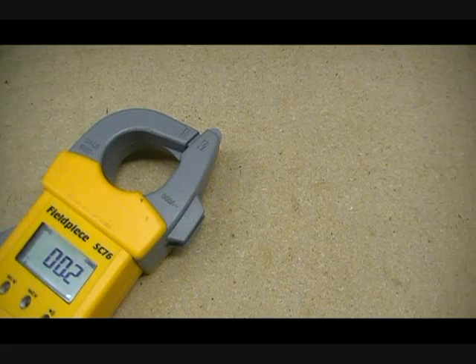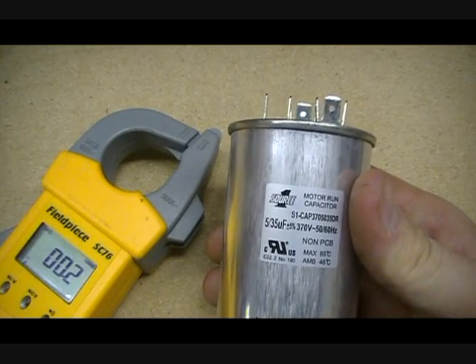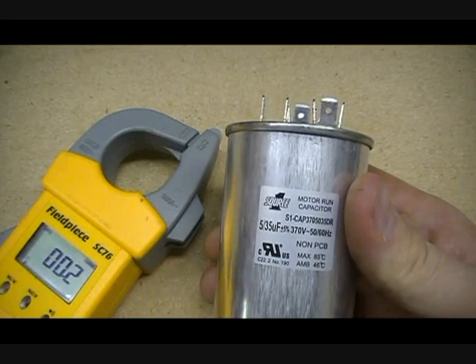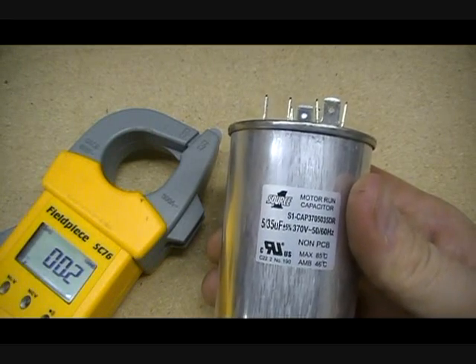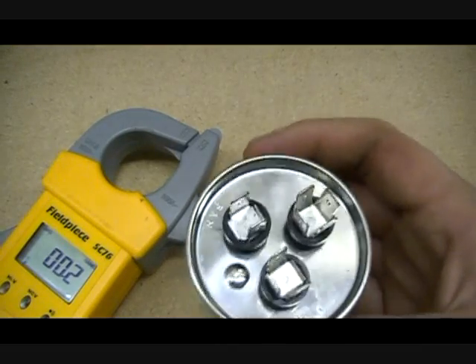And finally, we have our last one — at least the last one I have laying around here. It's a dual capacitor. There are two numbers on it — you'll see it says 35 and 355 right there. It actually is two capacitors in one. This one is actually for a heat pump or air conditioner.